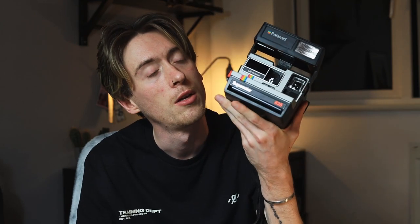Hey guys, welcome back to another video. Now if I say Polaroid camera, the first thing that probably comes to your mind is a big old plastic box, not very fancy looking. But what if I told you you could be shooting something that looks like this? The Polaroid SX-70.